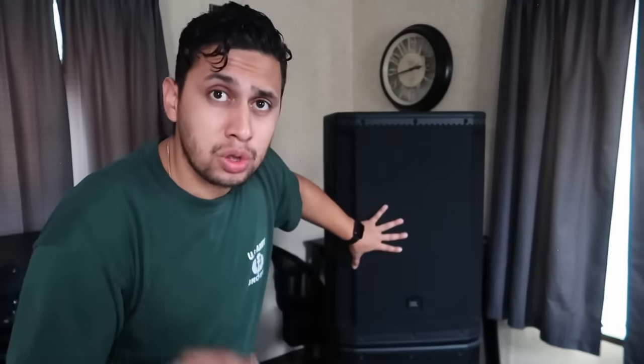If you guys aren't familiar with the SRX line, there are five total speakers. Starting with the full range, there are three full-range speakers — a 12-inch, a 15-inch which is this one right here, and a 15-inch three-way which is a step above this one. The reason I didn't get the three-way is because they're huge — basically two speakers in one. In the sub line there are two options: an 18 and a dual 18. Let's bring you guys in a little closer and talk about the specs.